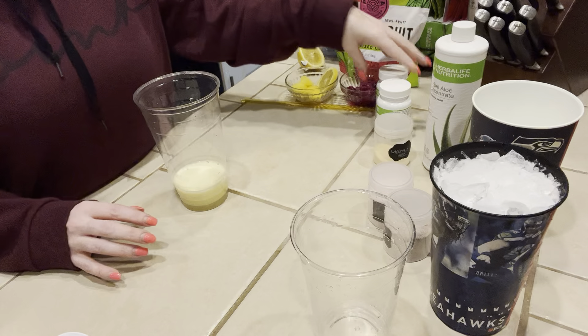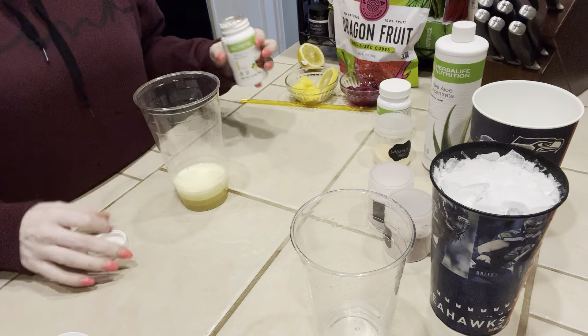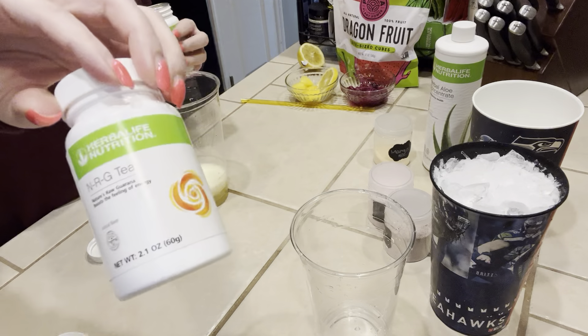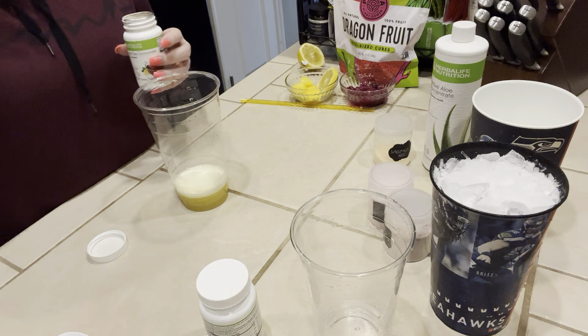The tea that I'm going to do today — I'm going to do lemon tea, but I'm also going to add NRG tea as well. I'm going to do a half a teaspoon of each of them, which is the small side of the herbal egg spoon.